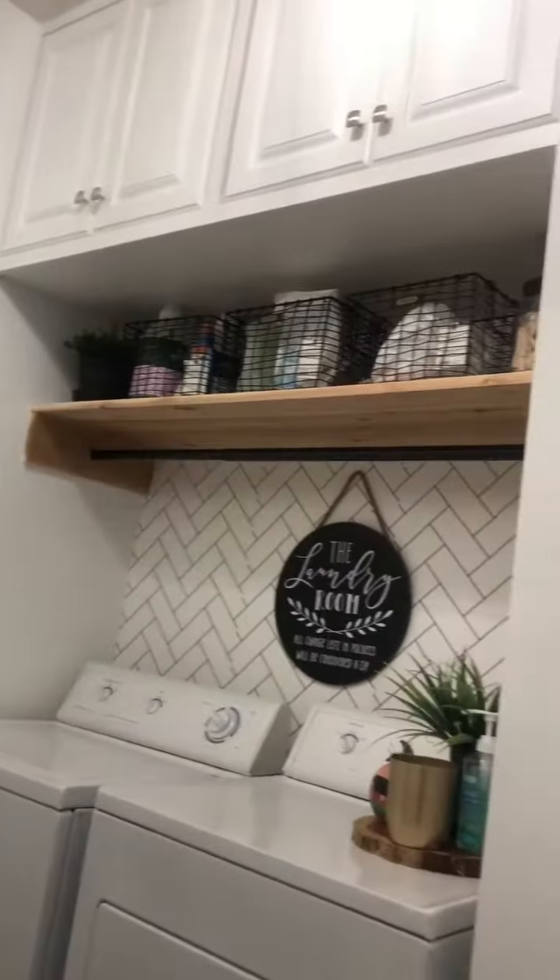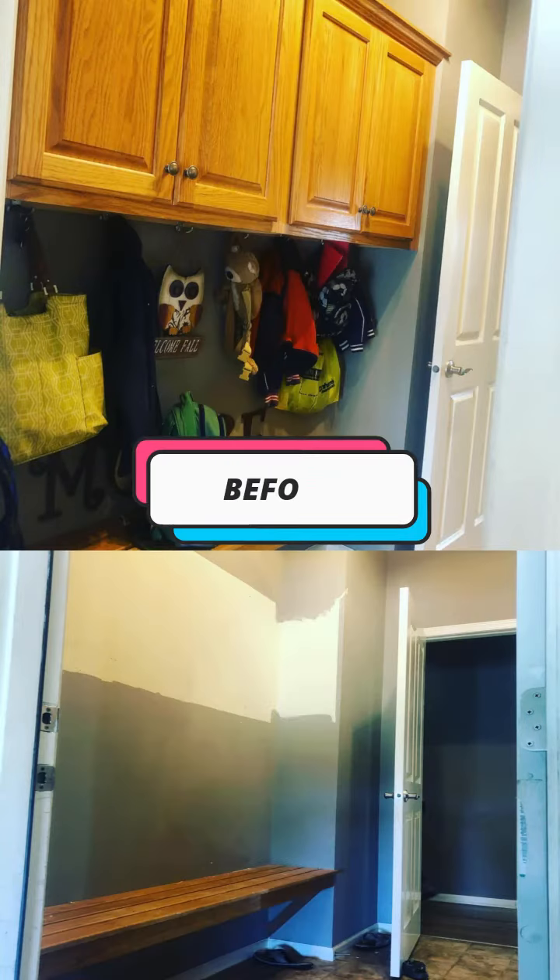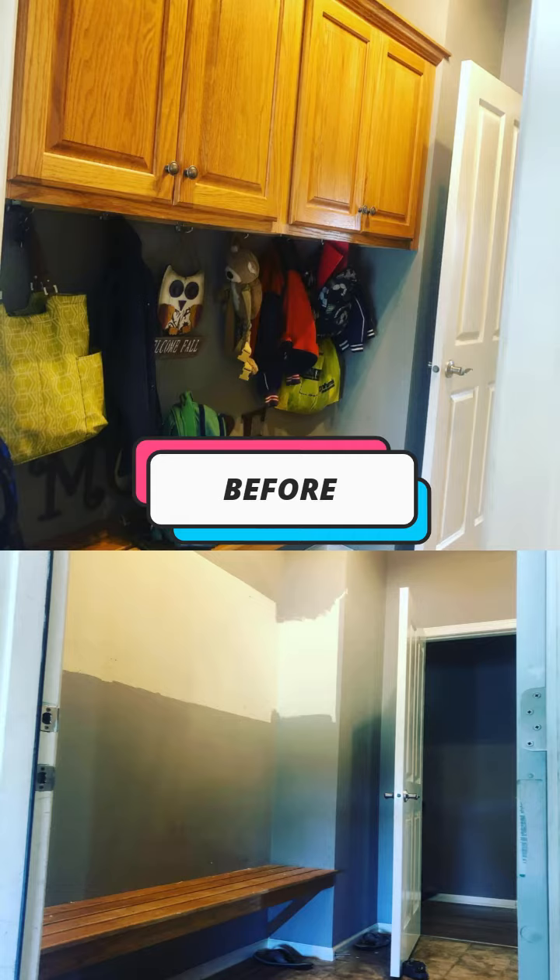I'll show you some before and afters in the video, and also swipe to see the before and after pictures as well. Stay tuned — we did a complete facelift overall. We added new flooring and changed up the space, as you'll see from the before and afters. Just wanted to give you a little 360 tour.